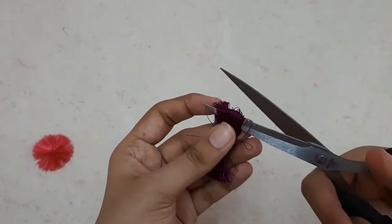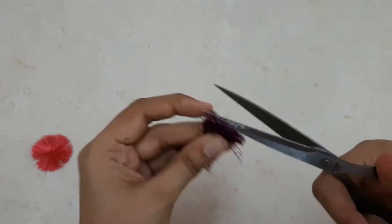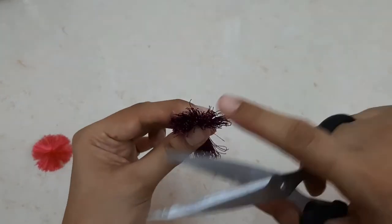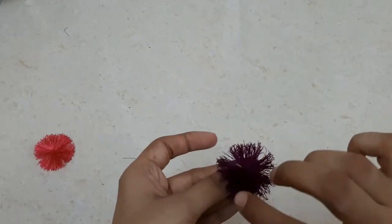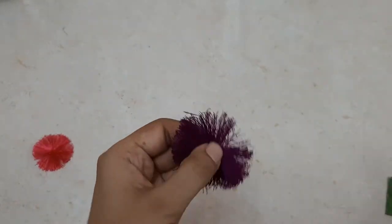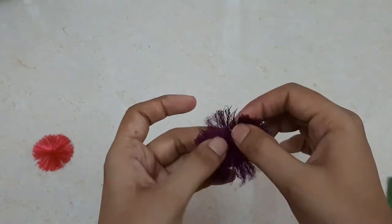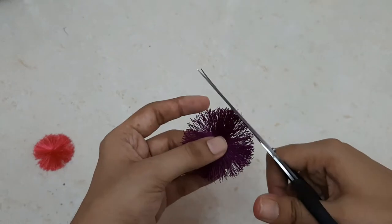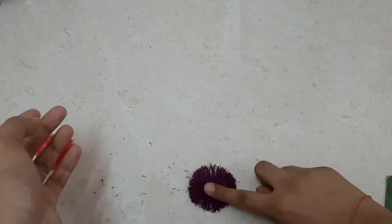With the help of scissors, I'll cut out the loops on both sides. After that, I'll hold it vertically and press downwards towards the center so the silk threads spread out like a circle. Then I'll cut out any uneven strands of thread to neaten the circle.